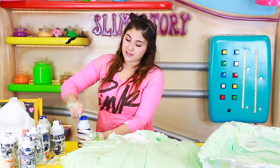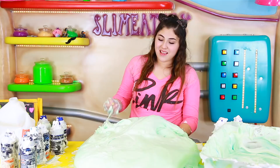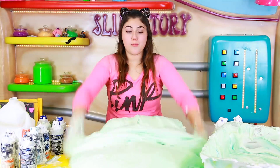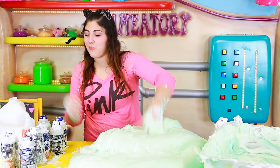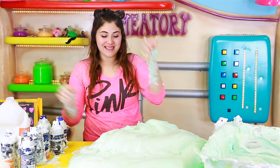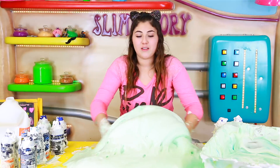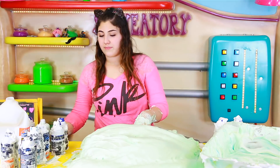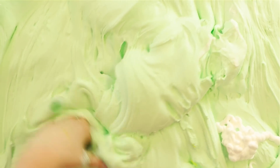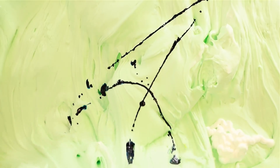Okay, only three more shaving cream bottles left, and this is so cool — I have only one gallon of slime but we're growing it. Oh my god, this is like three gallons of slime from one gallon! I think I need a little bit more contact lens solution. Hey guys, I'm going to add in some blue food coloring just so I can make it darker, cause it's not dark enough and you guys probably cannot see it at all.